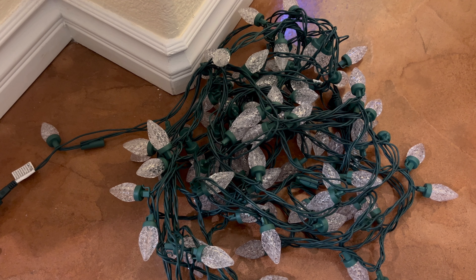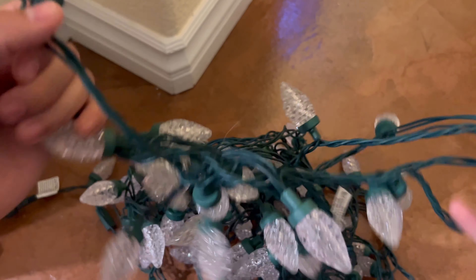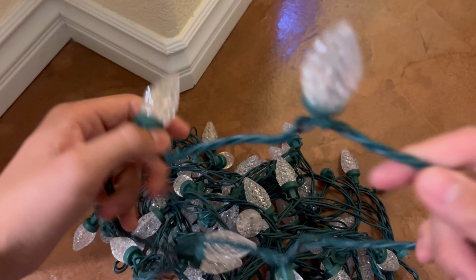Hey everybody, in this video today we're going to be looking at these LED Christmas lights. This set that I have right here spans up to 25 feet long.